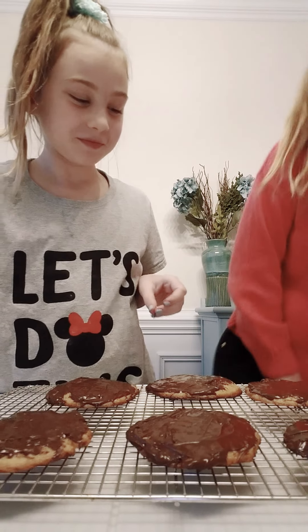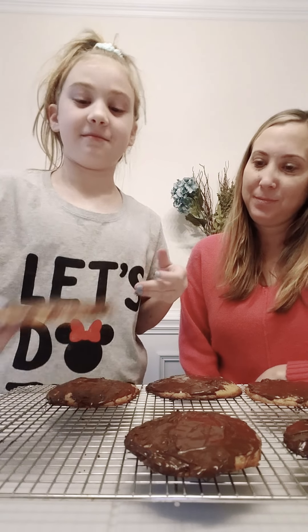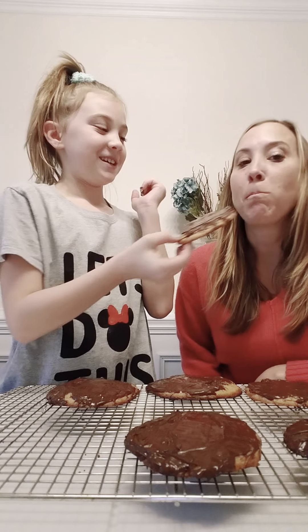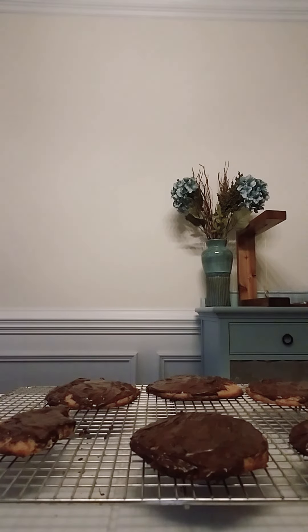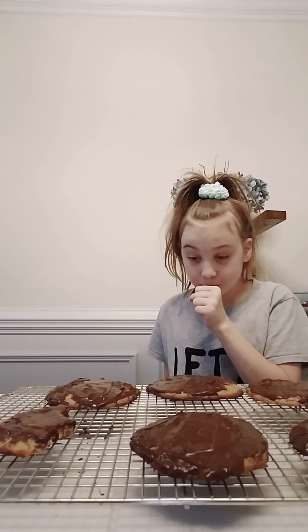Alright, so we have my mom here. Hi, I'm Elena's mom. Mmm, that is delicious! Good job. Thank you. I encourage you to try this recipe — that's pretty good. I'm going to have some myself. Thank you for watching, and subscribe and like.